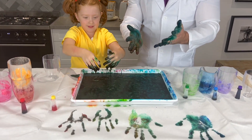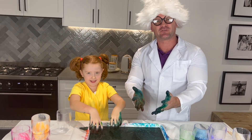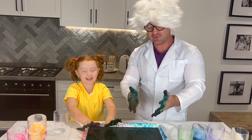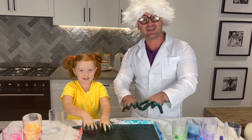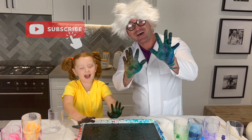Well, kids, there you go. This was the baking soda, colorant, and vinegar experiment. We hope you liked it! If you enjoyed the video, please click like and please do subscribe. Have a great day! Bye bye!